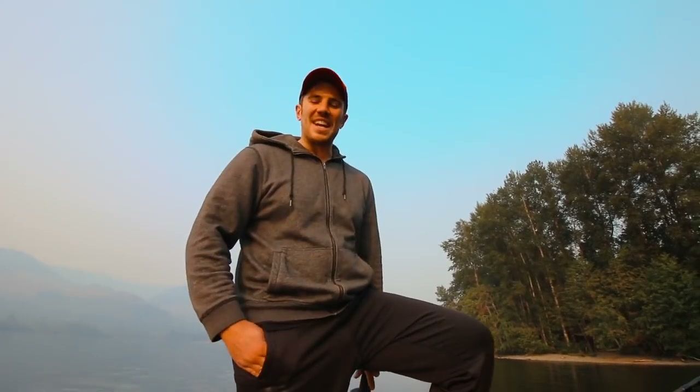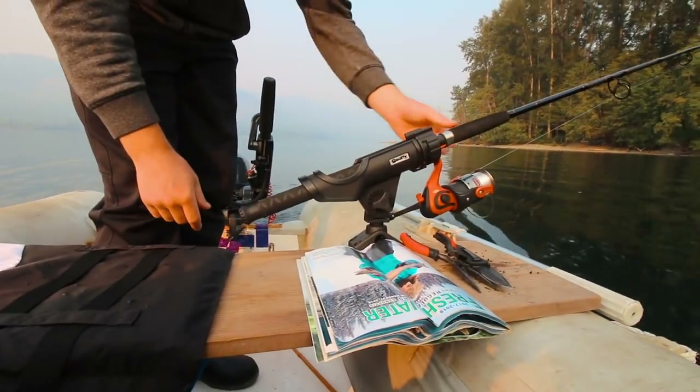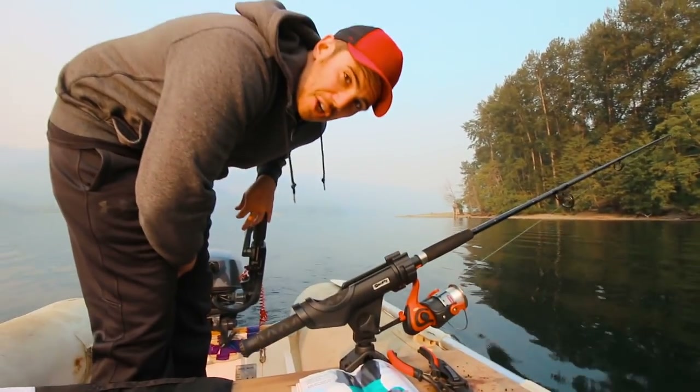Good morning everybody and welcome to another episode. Me and Rebecca, we are out on this beautiful Lake Cowichan, we're doing some fishing. I don't think I've shown you this yet, but if you look down here, I got a new rod holder and a new fishing rod, so I'm kind of setting this up for a fishing boat.